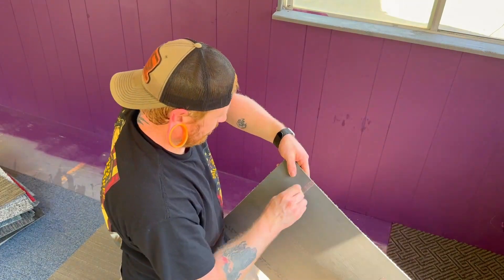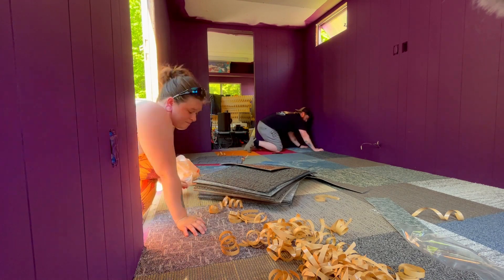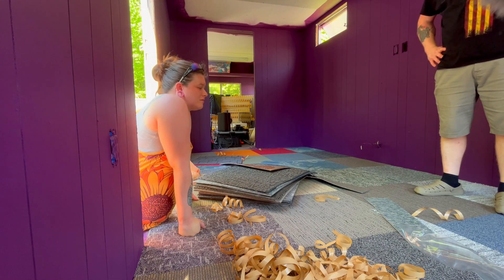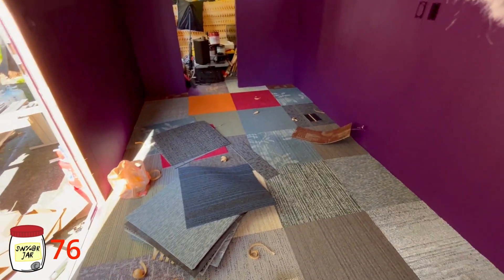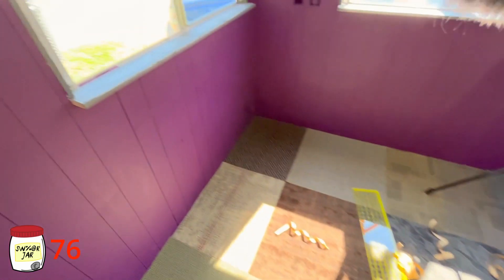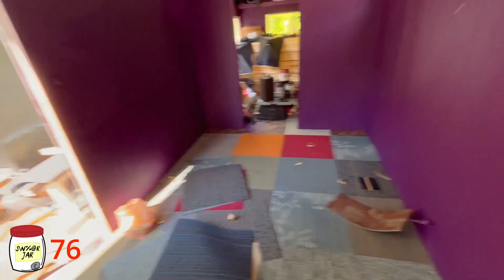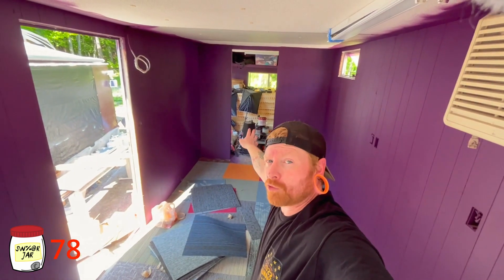All right people, what do you think? That's a pretty nice looking floor — I would say it looks pretty good. We just have to install the trim around the corners and on the walls and this room will be almost complete. It's hot but we got this one done today and it looks good. We'll finish the upper room later — catch y'all later, peace!